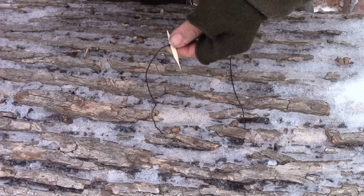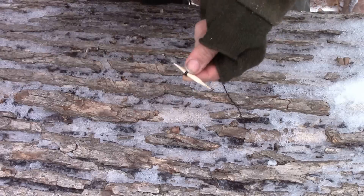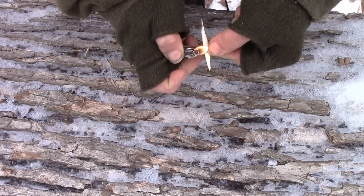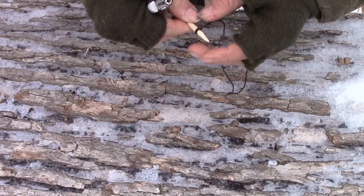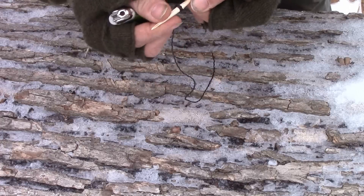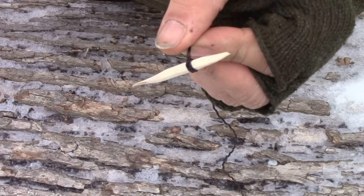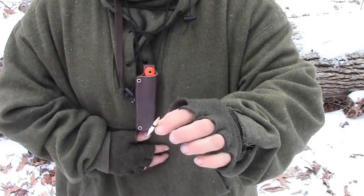Now we just trim the excess from this side, and what I would do is burn that in — so let's go ahead and do that now. Don't go too crazy with it, but just burn that tar that's on there, get it melted, flatten it out, and that's not going to go anywhere. This tarred nylon cordage is great — it's basically made for fishing. It's tarred mariner's bank line, originally used to make nets, and it's not going to rot in water.